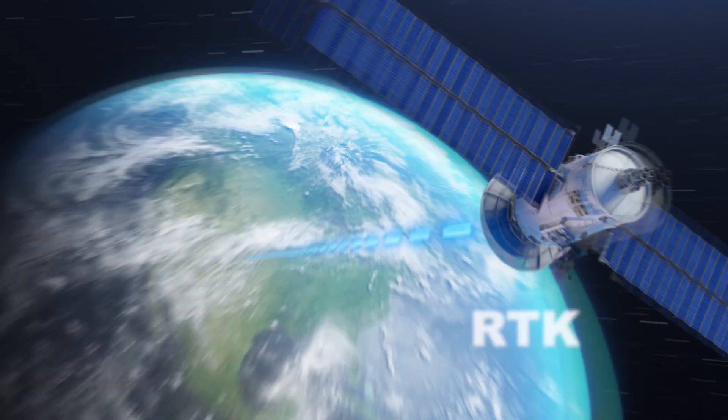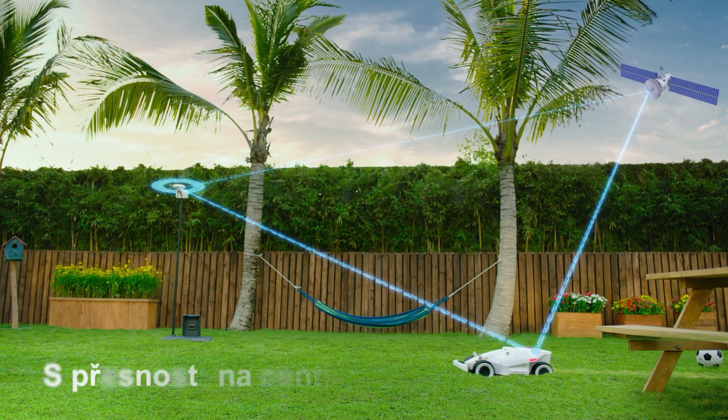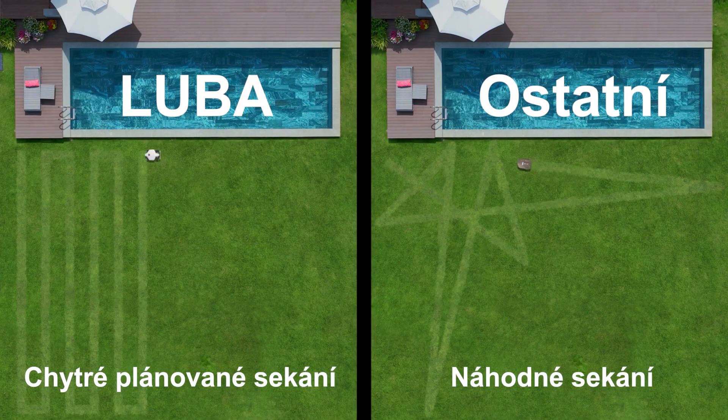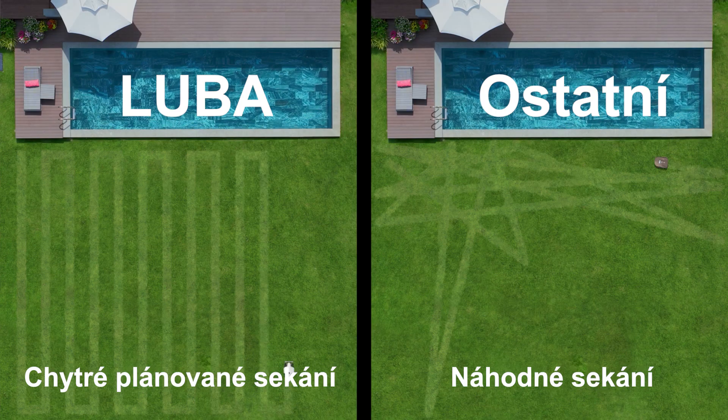Luba AWD Series features RTK, which allows for centimeter-level accuracy, meaning Luba can mow the most complex lawns faster and more efficiently.